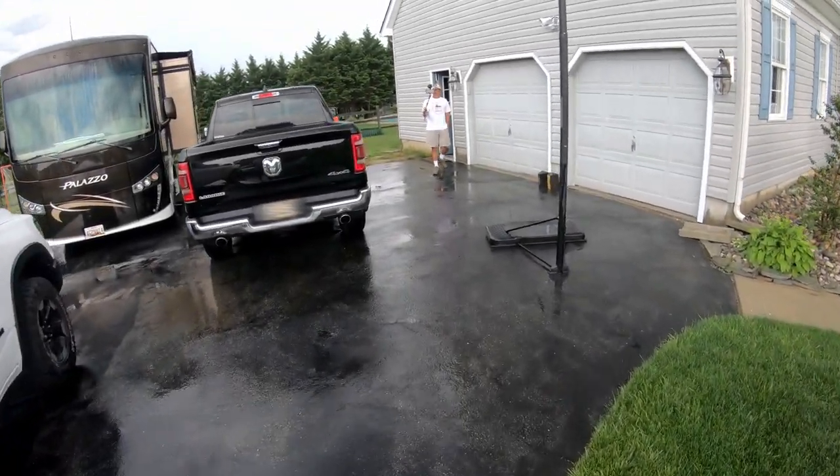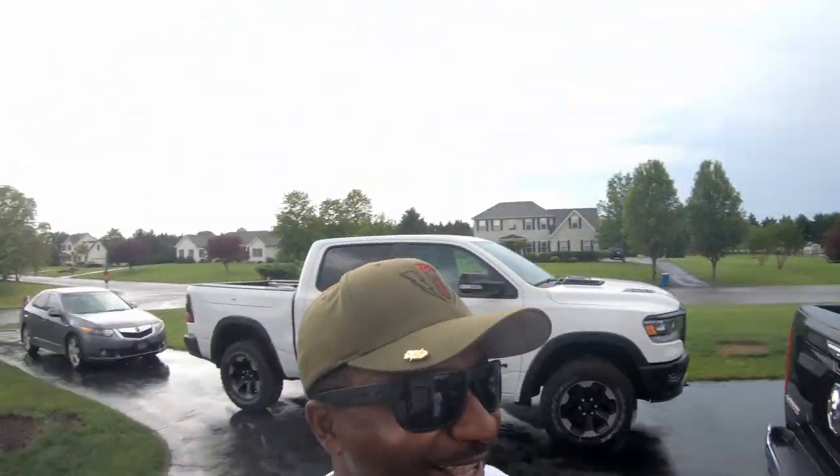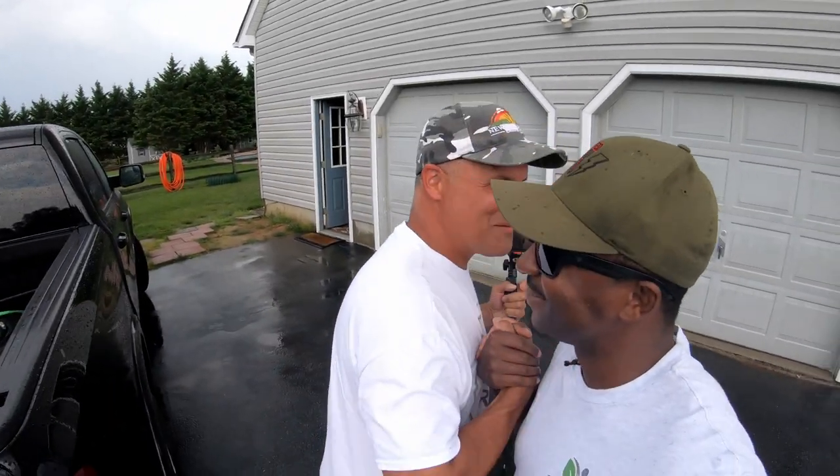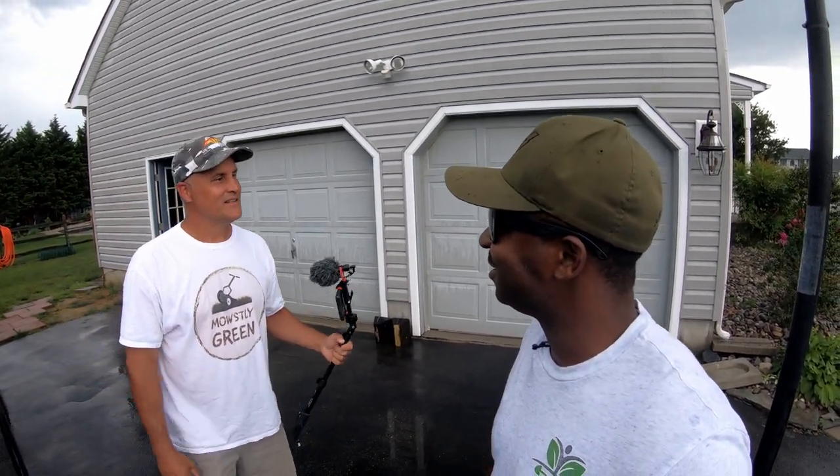Nate from Mostly Green. I guess your wife was right because it totally rained. What's going on, man? How are you? So I don't know what we're going to do since it just rained, but I did bring you that sweet worm tea so we can at least get that down. All right, let's get this unpacked and we'll catch y'all back here in a minute.